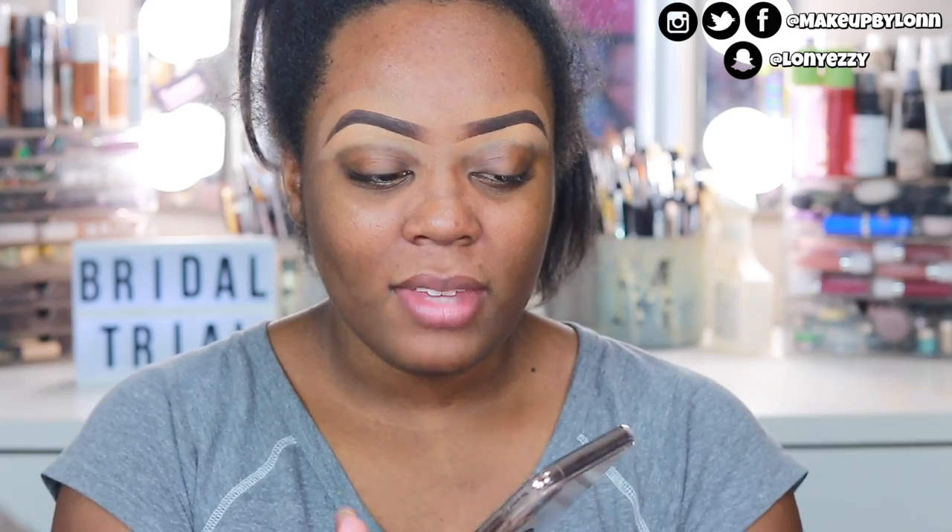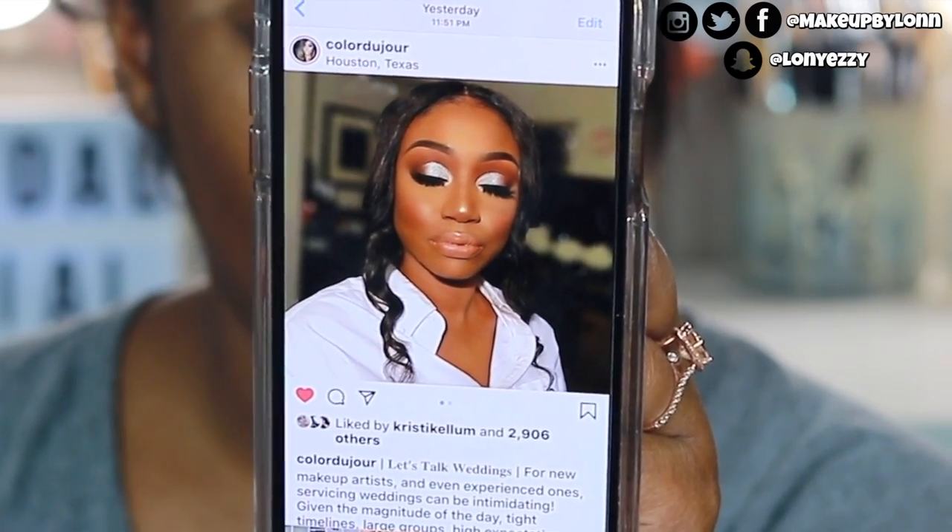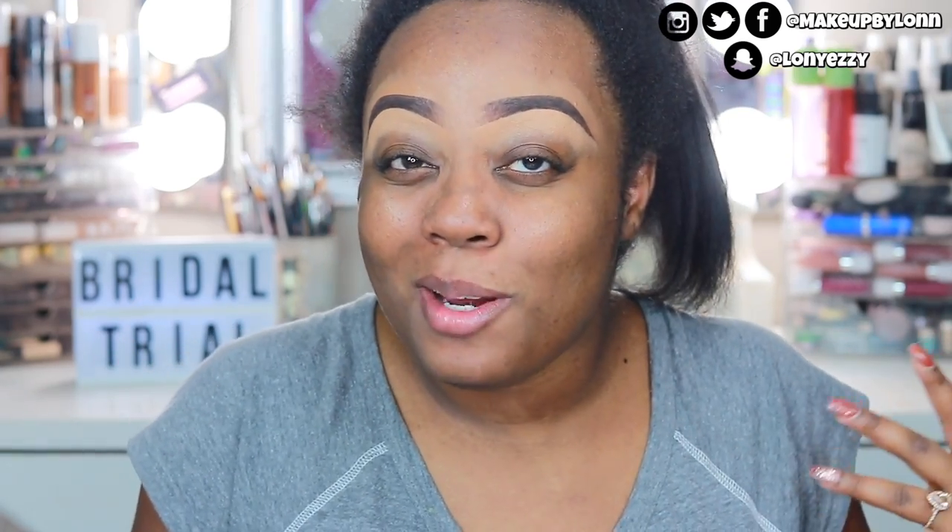Color Du Jour on Instagram is like the most amazing bridal makeup artist in my personal opinion. She's based out of Houston, Texas, and she's just so amazing. This is one of her looks and this girl is absolutely stunning — this eye look is kind of similar to something I'm going to be going off of. I'm probably going to change the lip because I don't want a glossy lip. I did a glossy lip in the last video and today I kind of want to switch it up.